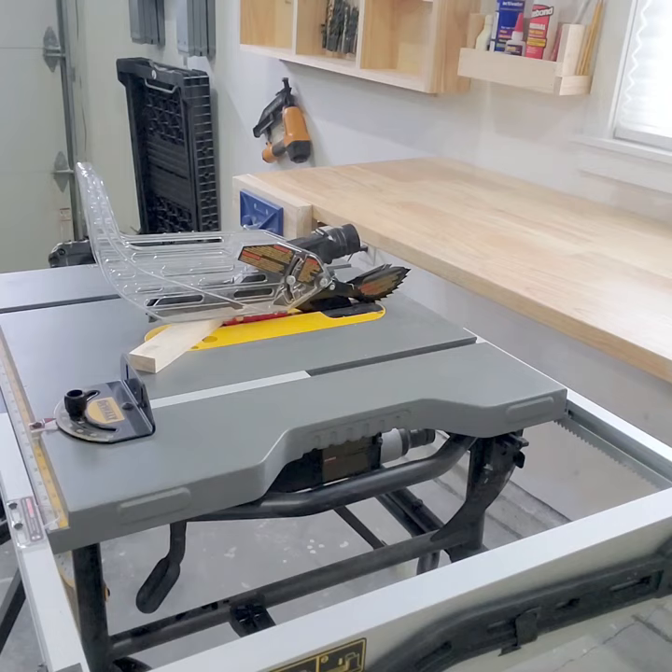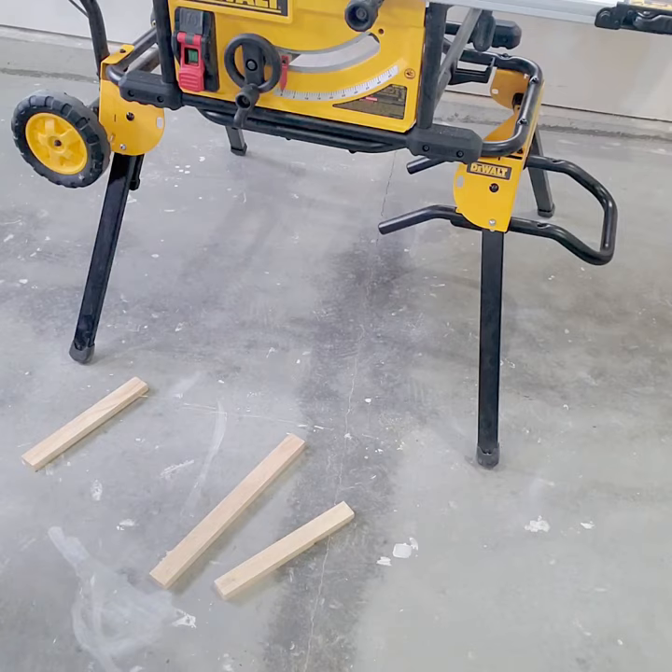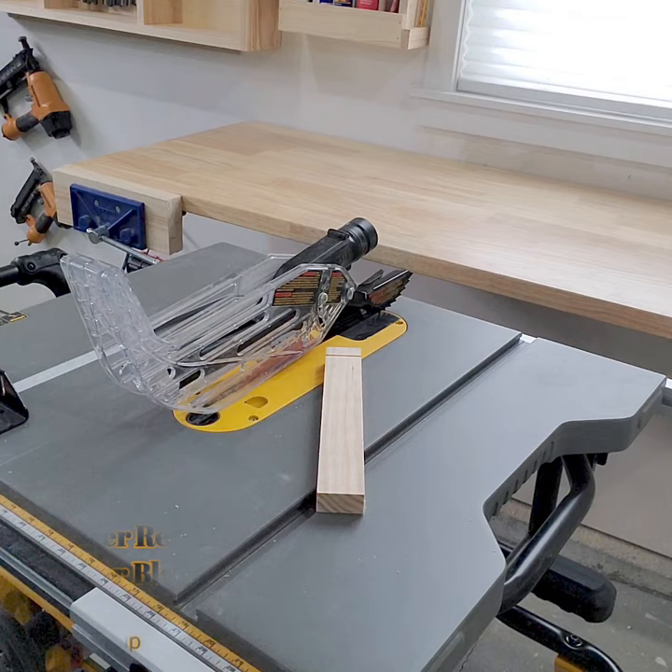Feet wide and torso off to one side of the blade. Keep floor area and saw clear of scrap wood. Never reach over a moving blade.